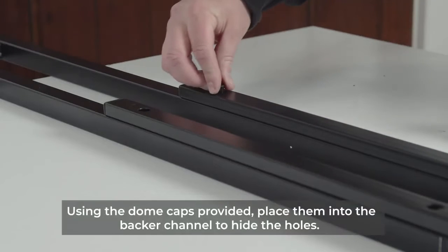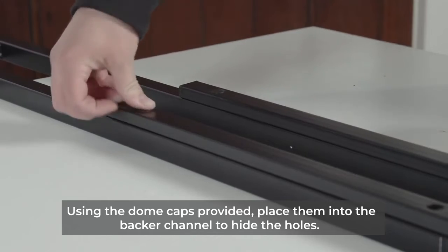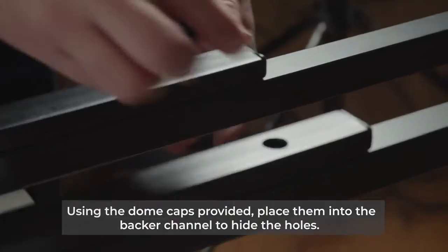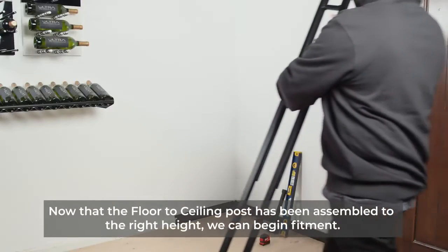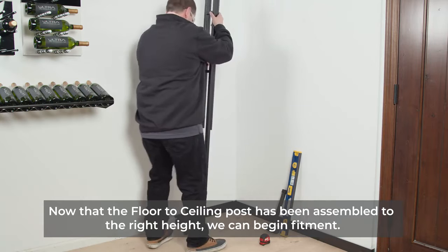Using the dome caps provided, place them into the backer channel to hide the holes. Now that the floor-to-ceiling post has been assembled to the right height, we can begin fitment.